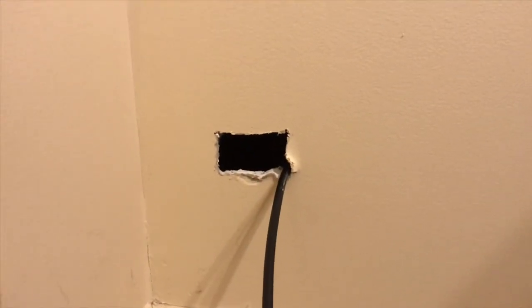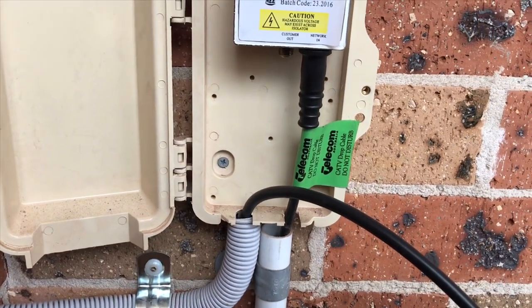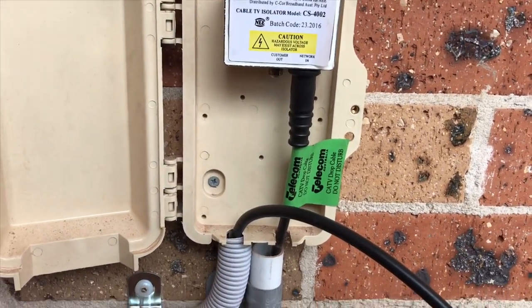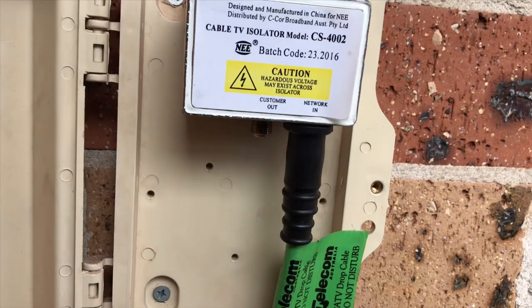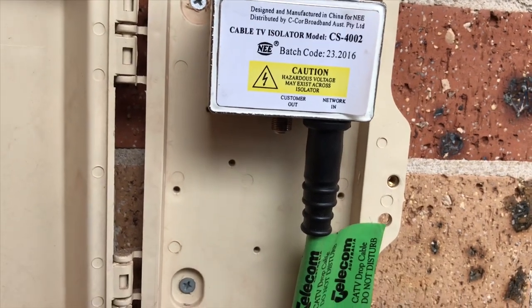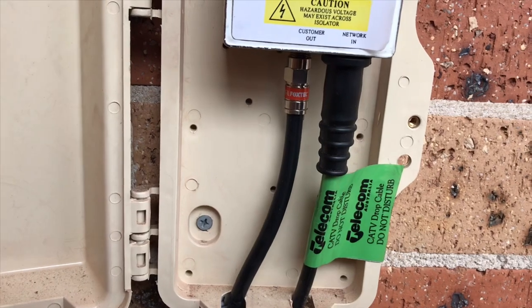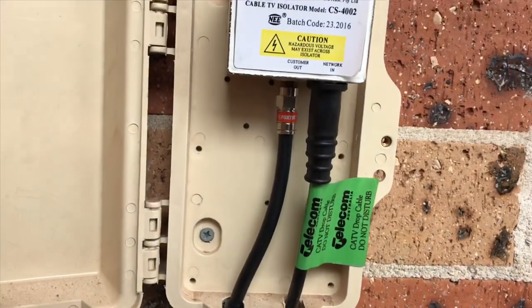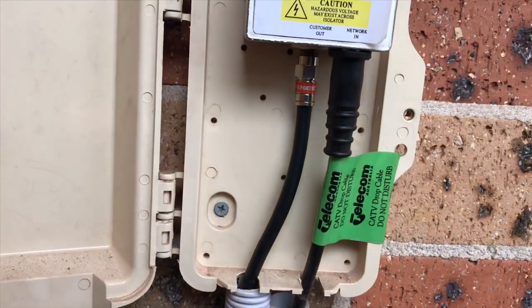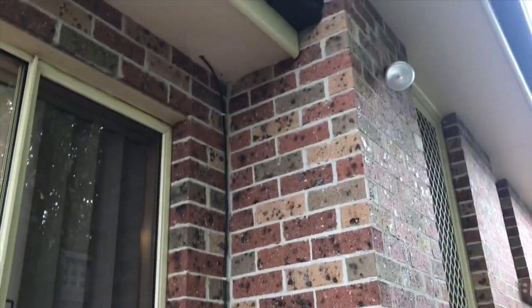Now I'm going to cut the cable to the right length, crimp the end on, and then terminate this into the isolation device as well. Now we've got this part connected up all nice and neat, cut to the correct length so there's no slack hanging in the NBN box, running on the outside of the wall.